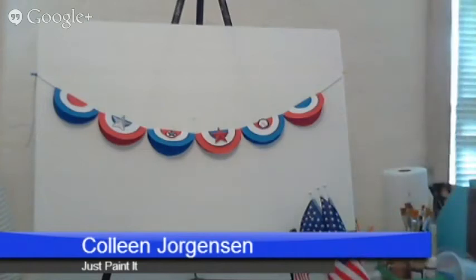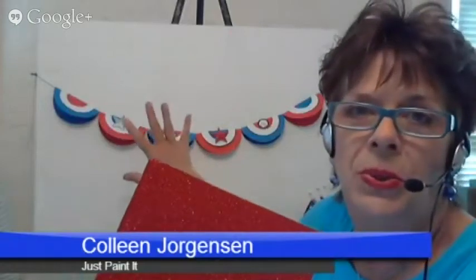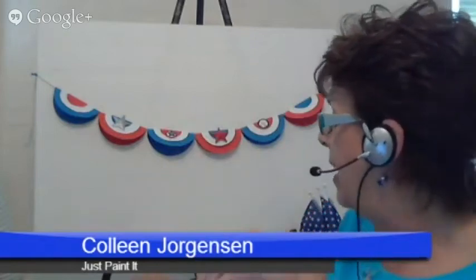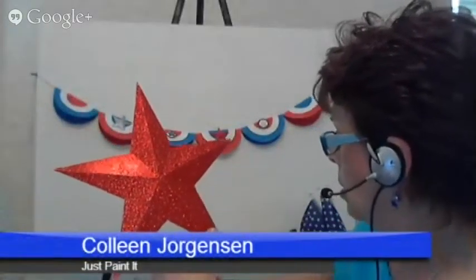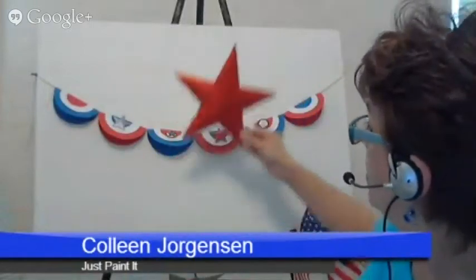Now, I told you about their great glitter paper. Look at this gorgeous glitter paper. I was going to do the bunting with the glitter paper — because who doesn't love glitter, right? But I decided to try something a little different today, and that is I made a dimensional star. It's out of card stock — it was flat, just like this one. See? Paper flat. It's card stock with a glitter coating. But you can make a dimensional star.